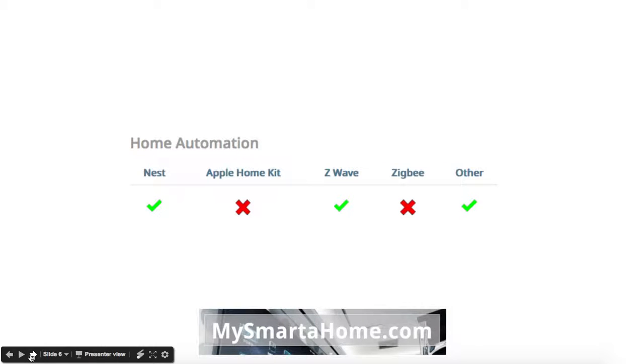In terms of home automation, it will work with the Nest system and it will work with the Z-Wave system. It won't work with Apple HomeKit and it won't work with Zigbee.